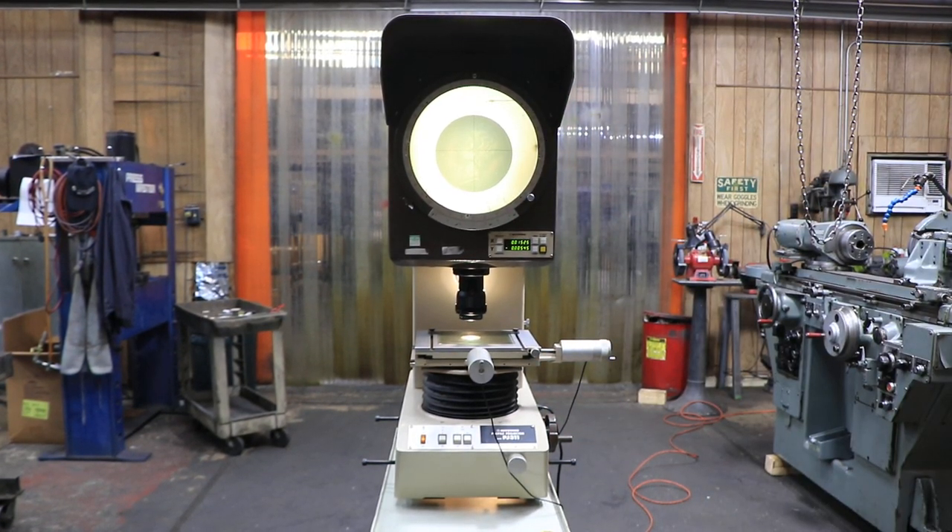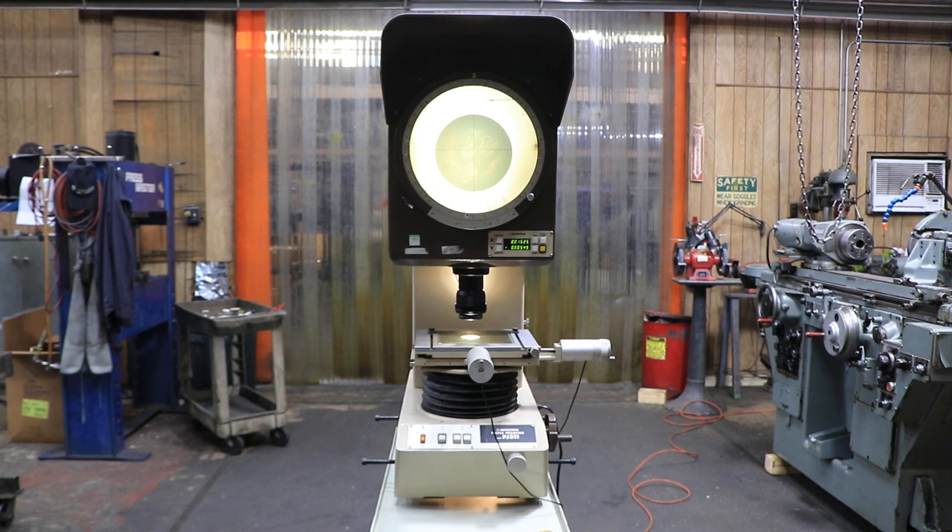That's the Mitsutoyo PJ311. It's all original. Looks great. Thank you very much.